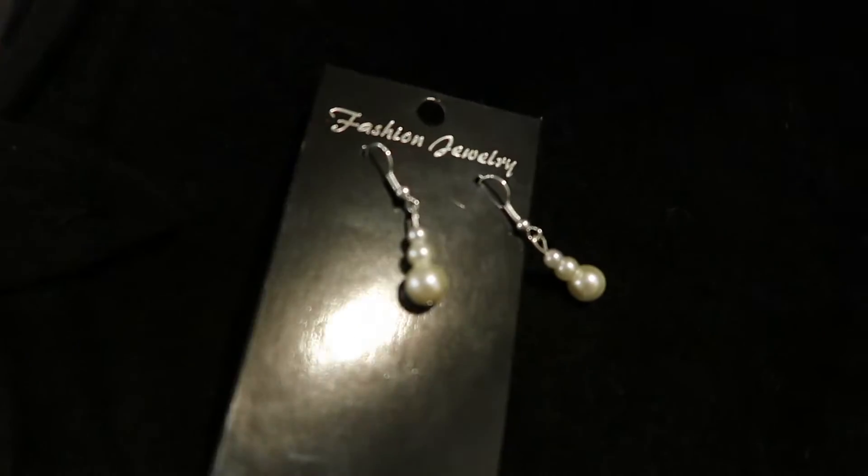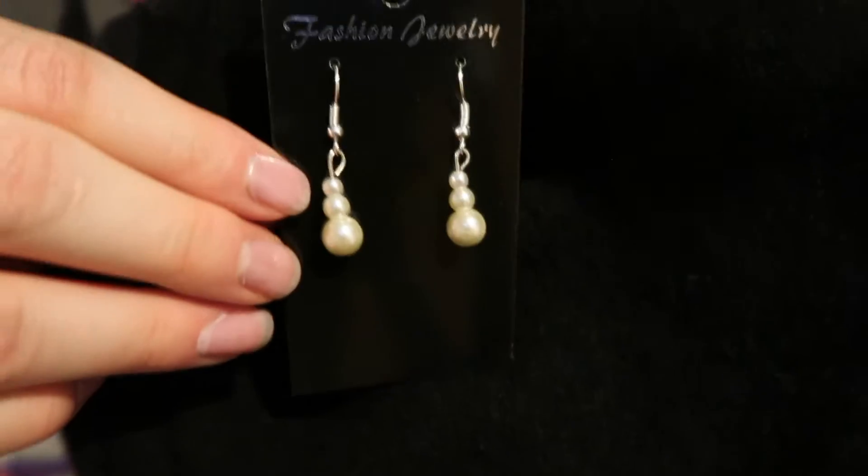Welcome to my workshop. Today I'm going to show you guys how to make these beautiful snowman silhouette earrings that are so gorgeous.